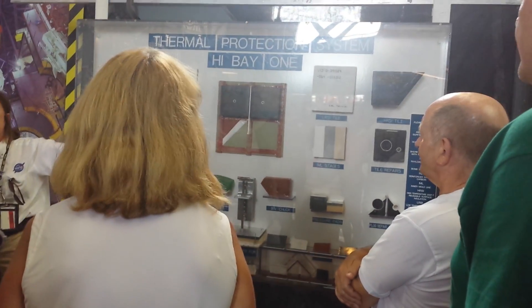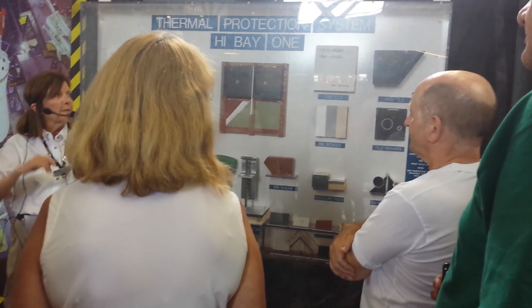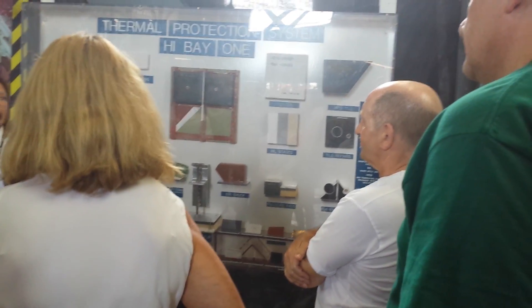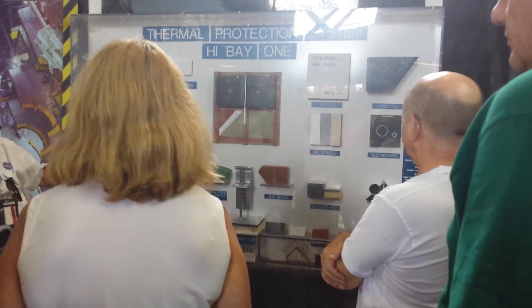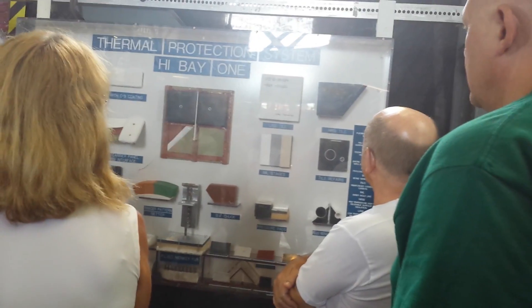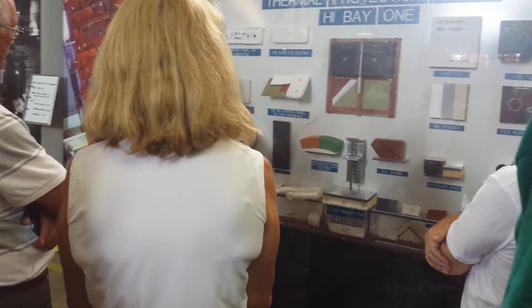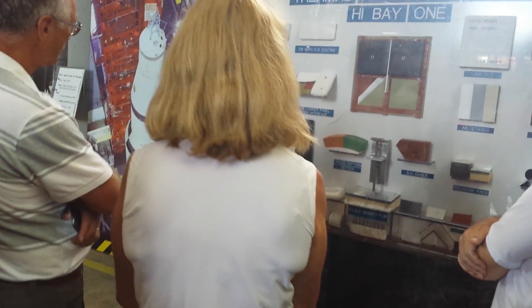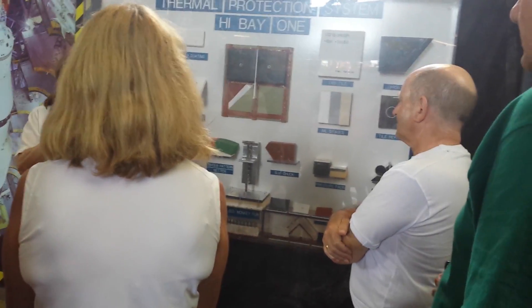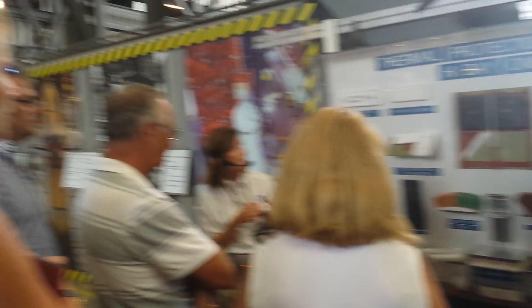Atlantis has about 85% of her original tiles. When you walk underneath, they're all gray, but they started out black — they're gray from all of the reentries. She's made 33 reentries into the atmosphere. The white areas are the coolest part, anywhere from 700 to 1,200 degrees Fahrenheit. They started with white tiles, but then developed material called thermal blankets. These were machine sewn, finished by quilters. The thermal blankets were then covered with two coats of ceramic paint to protect them just like the tiles.